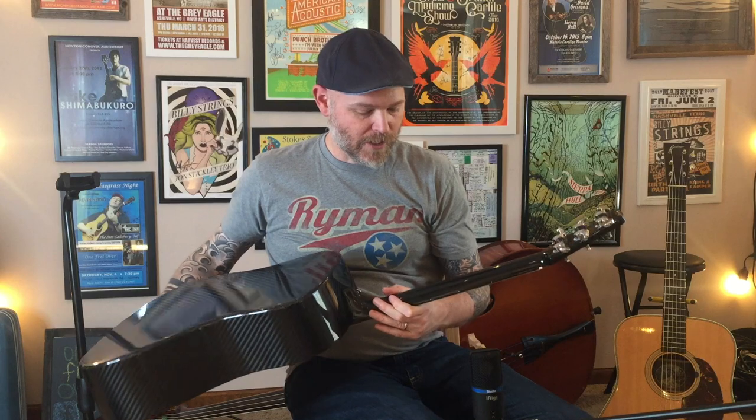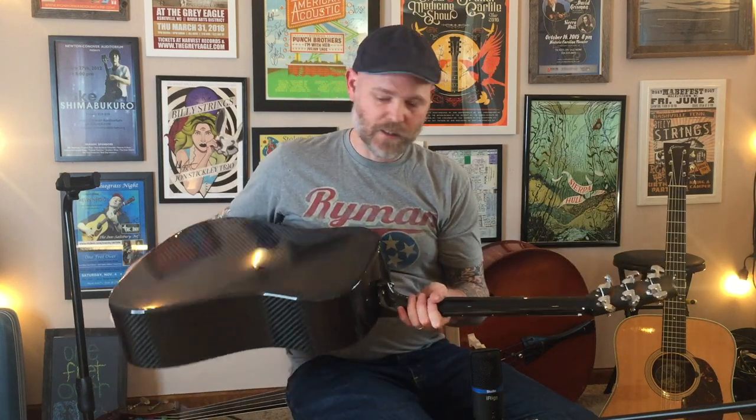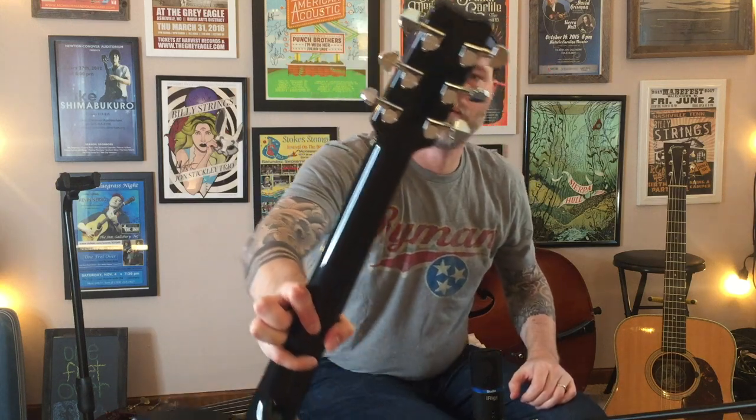If the light hits it just right, sometimes you can sort of see little blue sparkles in it, but it just looks black in most cases. They used Gotoh tuners that are sort of big, but they're branded with RainSong. It has raised lettering. The tuners are pretty nice and they work really well.